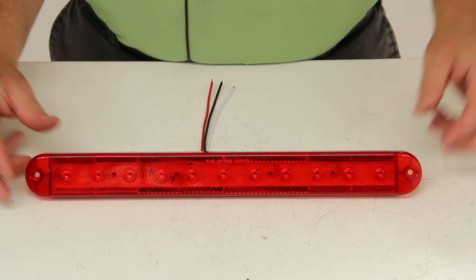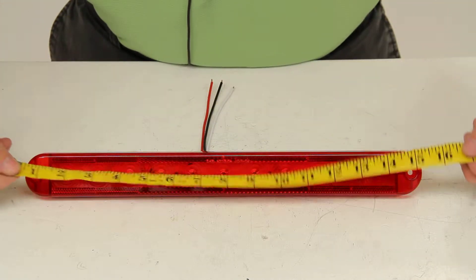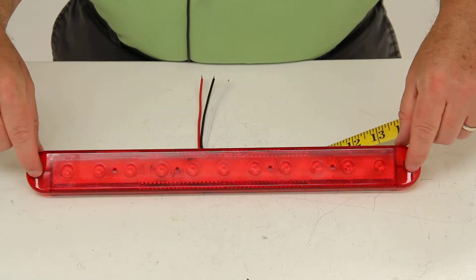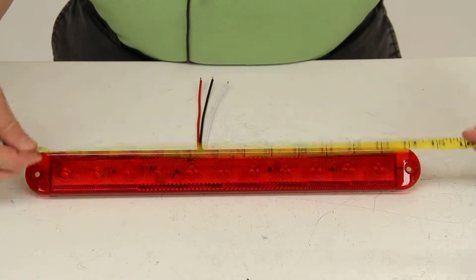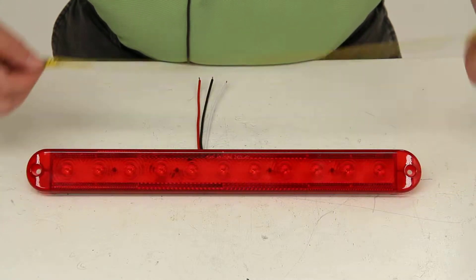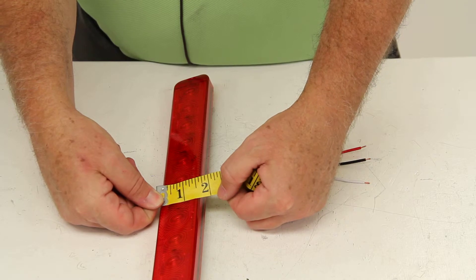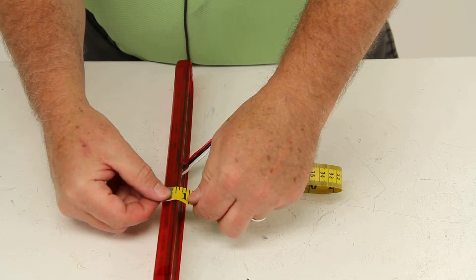I'll give you a quick dimension on this. The overall length of this light will be 15 inches. It uses two holes for mounting, and the distance between the center of one mounting hole to the center of the other mounting hole is 14 and 1/8 inches. It is 1 and 5/8 inches wide and 5/8 of an inch deep.